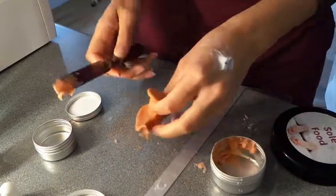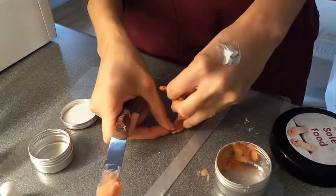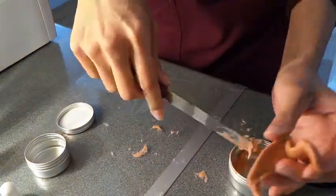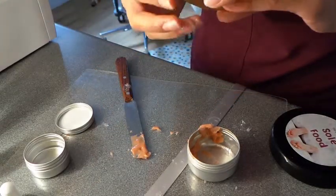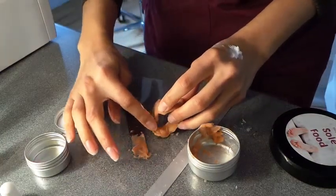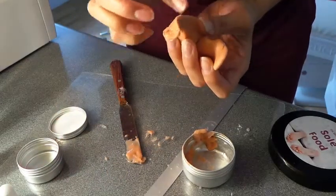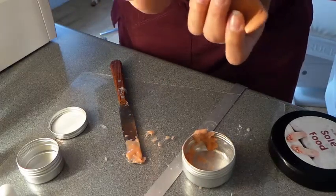Moving fairly quickly, I'm going to hold this down in position like that and apply it on that side and that side. Now with the cream I'm going to massage it together. Don't forget you can always trim it for a much nicer finish.